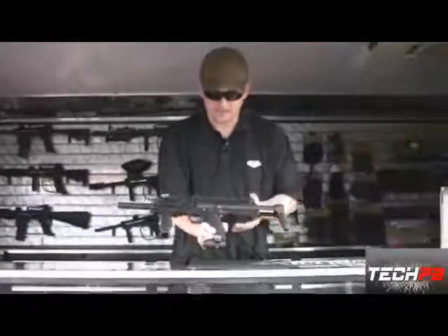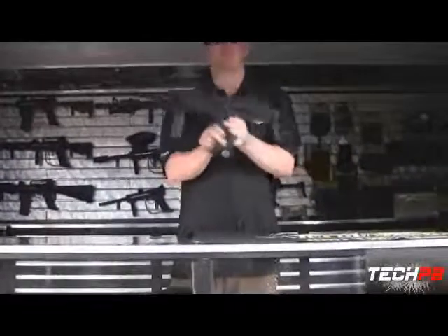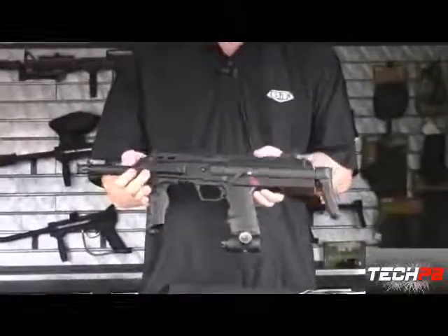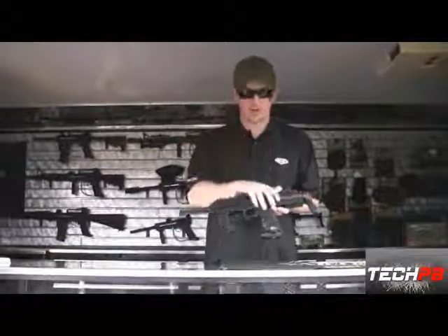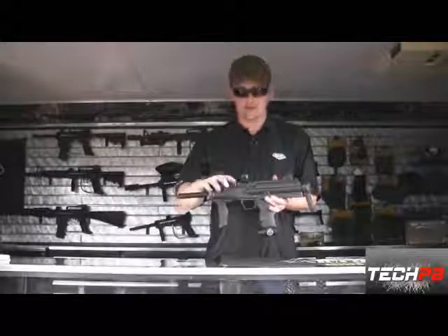One of the most noticeable things about the marker is its collapsible stock. It's super small, ridiculously lightweight. So you're going to get all the performance you'd get out of an Invert Mini or a speedball-type marker, but in this rugged body with all your accessories easily mounted to the marker.